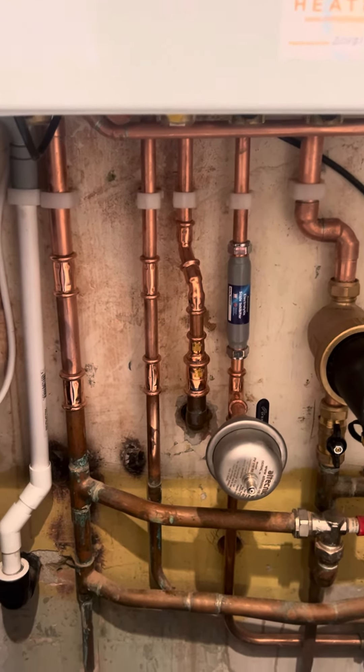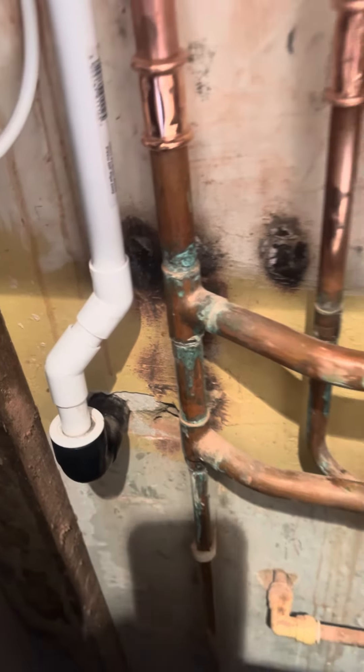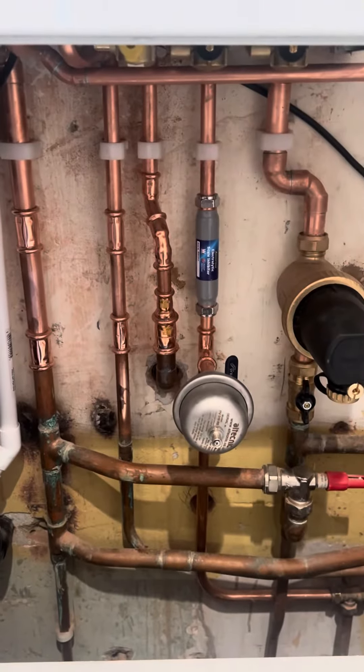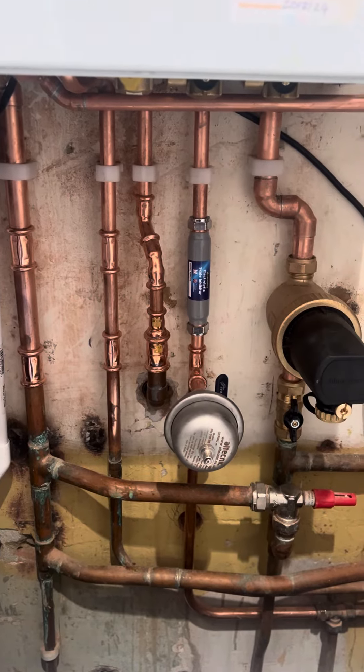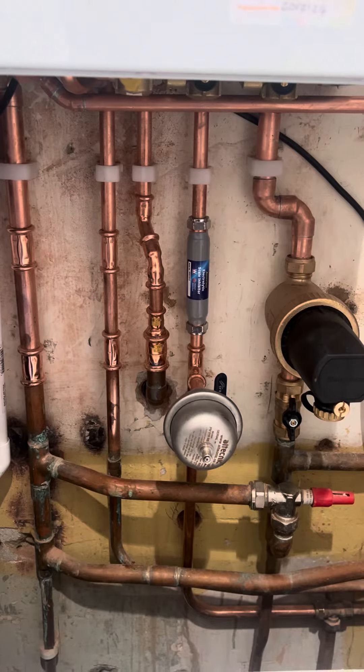Also, any condensate pipe that we have to run outside — you can see on this one here we've had to go out through the wall — we fit the right size to begin with, but we also lag it in Condensate Pro extreme weather lagging. So that's all included in your quote as standard.